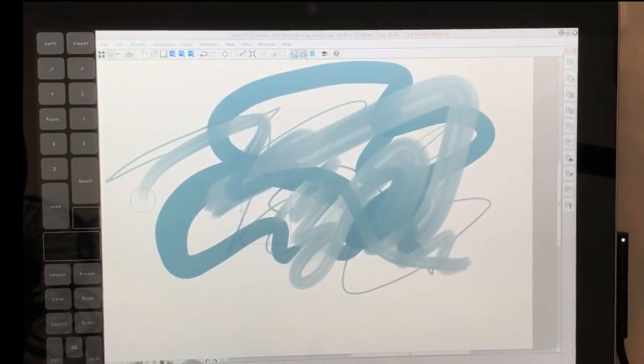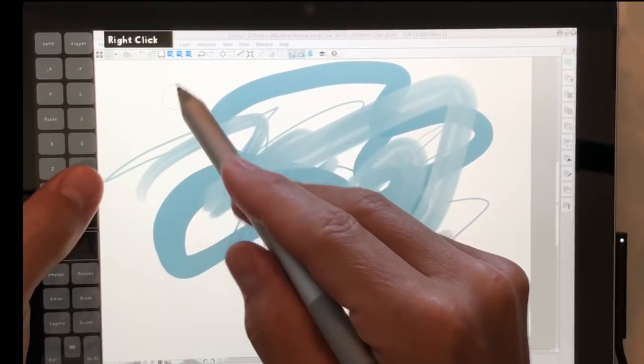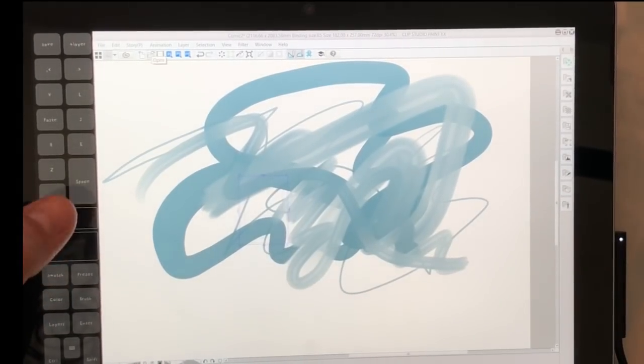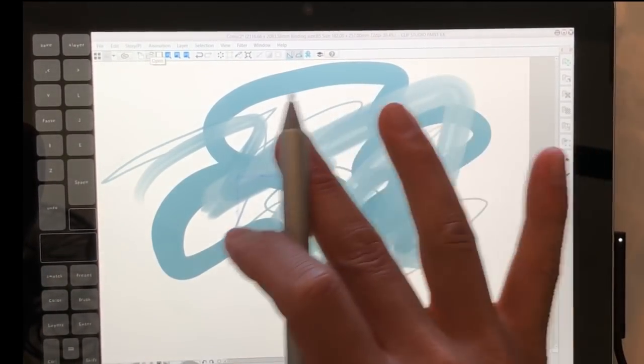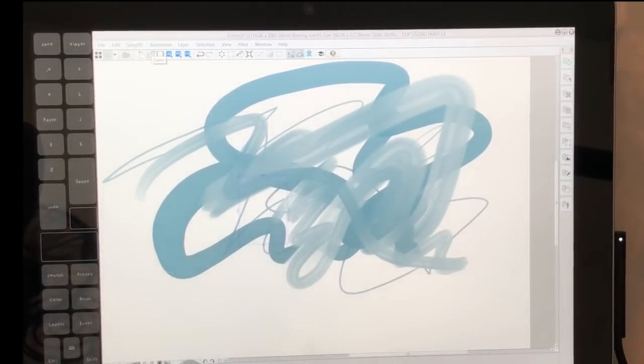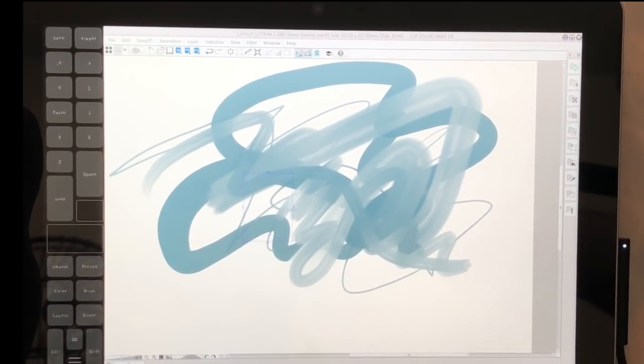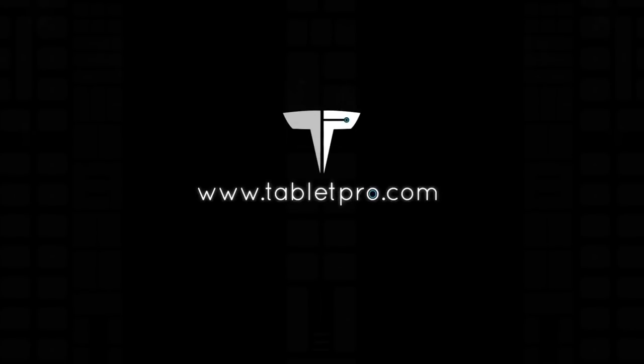Please check out the Artist Pad from Tablet Pro and the KeyPress OSD — great for anyone doing tutorials, and it does quite a few different functions. Check that out as well, and thank you guys for watching.